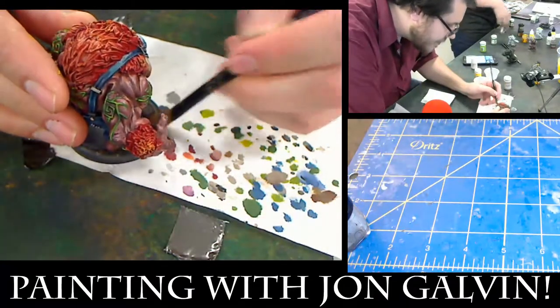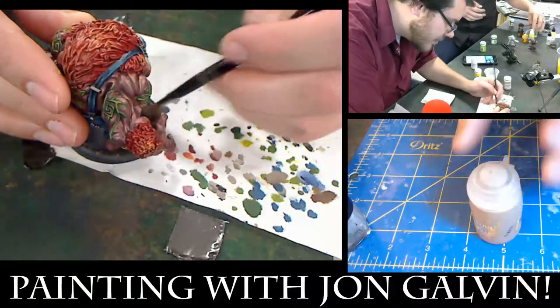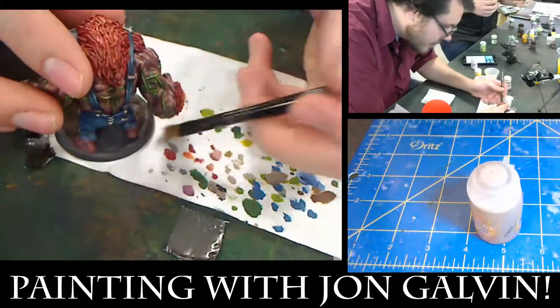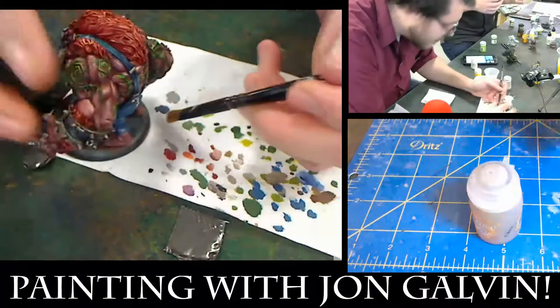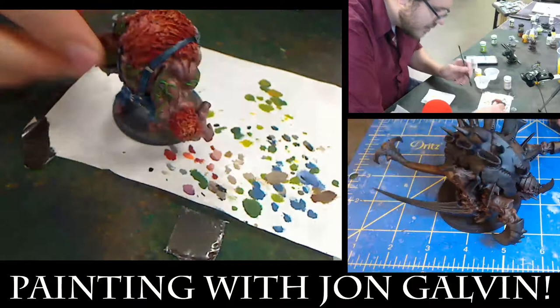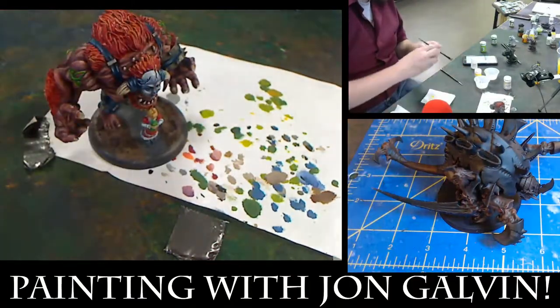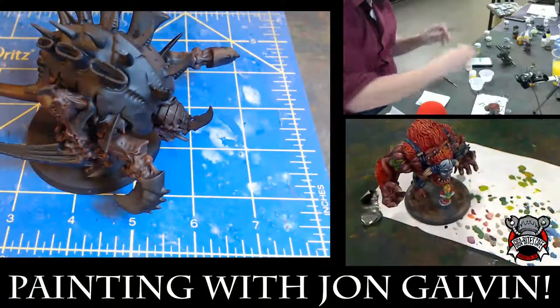The last thing I want to do — these are relatively new but a lot of people have been using them — which is the GW texture paints. I'm going to do the Tyranids that I've been doing for John — he's in progress, but I can go ahead and do his base. I spread it onto the surface the same way as the glue.